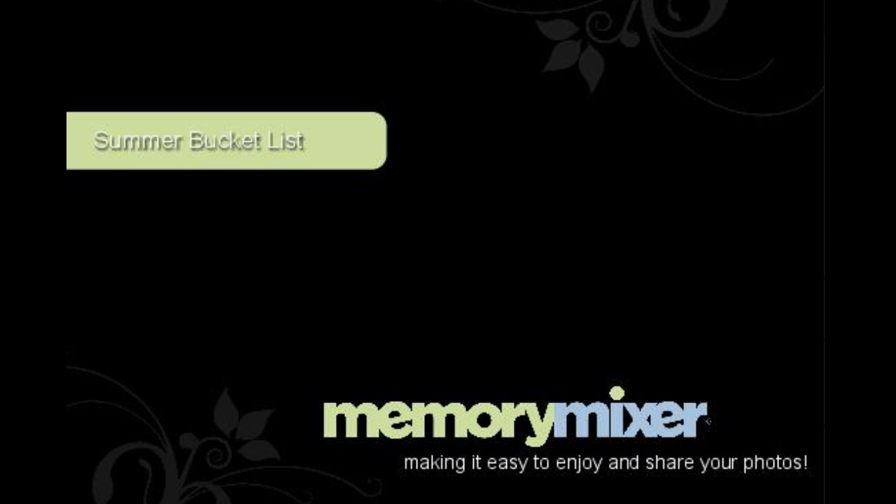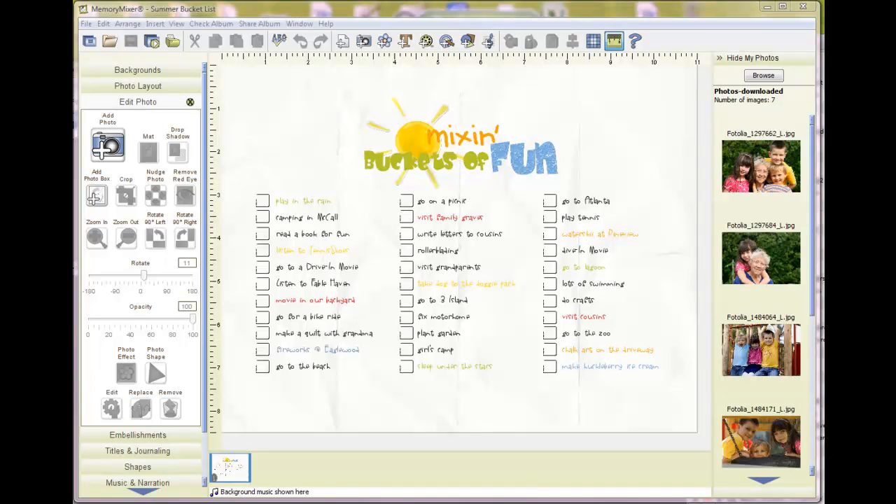Welcome to Memory Mixer Design Studio. I hope by now you have downloaded your free summer bucket list and are ready to get going. The summer bucket list comes in a portrait and landscape — you should have received both, so choose which one you want. I have the landscape open. We have had so much fun getting this project ready, and I can't wait to show you what it's all about.